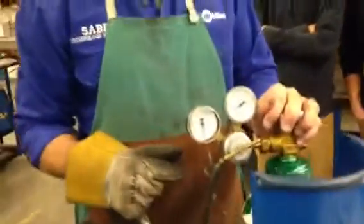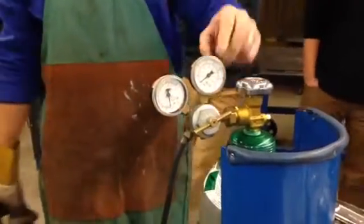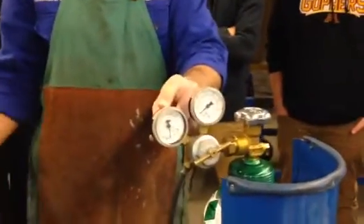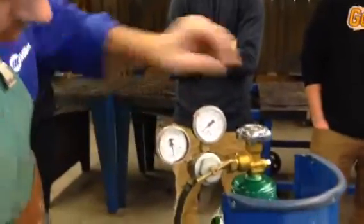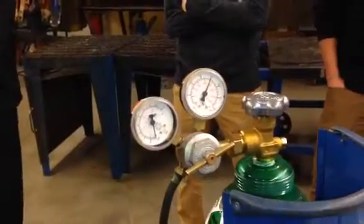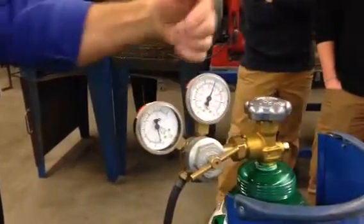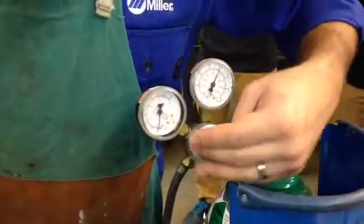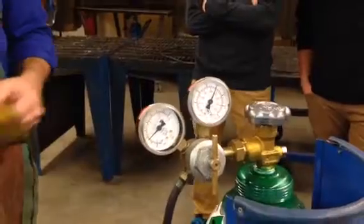Regulator pressure review: tank pressure is how much is in the tank; regulator pressure is how much is going in the line out to your welder. The tank pressure is going to be max because this is a full one — 2200 PSI. Does anybody remember what the regulator pressure is supposed to be? 10 to 15, 15 to 20 — those are both okay, let's go with 15. That's 15 cubic feet per hour. I turn the T-handle in, it pushes a diaphragm back and allows air to flow through. Right there I've got 15. I am set gas-wise right now.